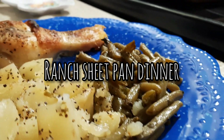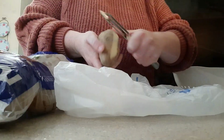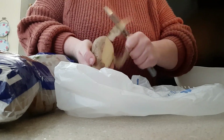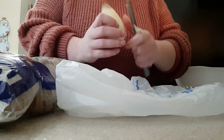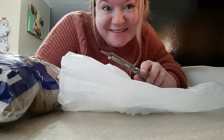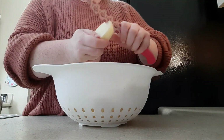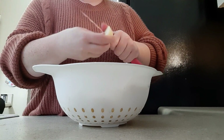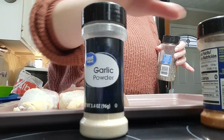Moving along, we're going to make a ranch green bean chicken potato sheet pan dinner. All you need is some chicken, potatoes, and green beans — you can use fresh or canned; I'm using canned — and whatever chicken you prefer, though I'm using chicken legs. Here I'm peeling and dicing my potatoes. I also popped on camera to say hello since I feel like y'all only ever see my arms!